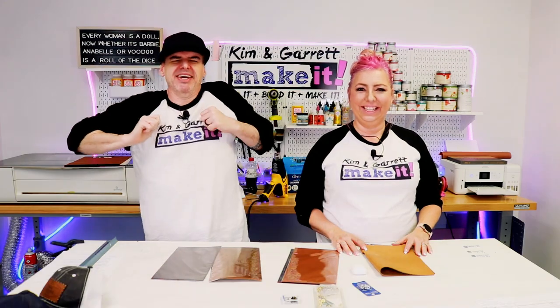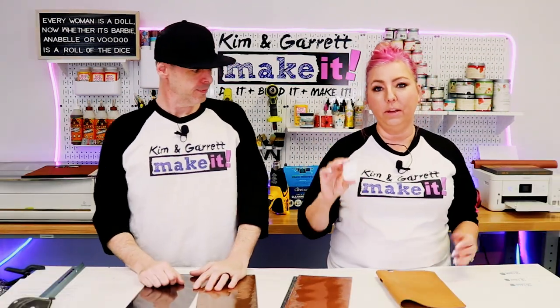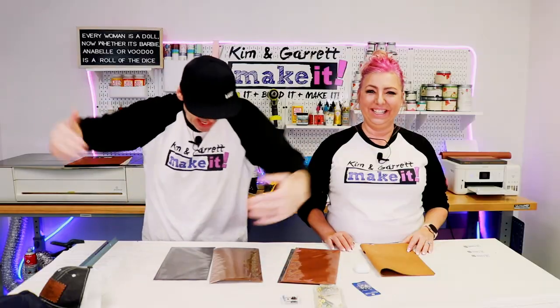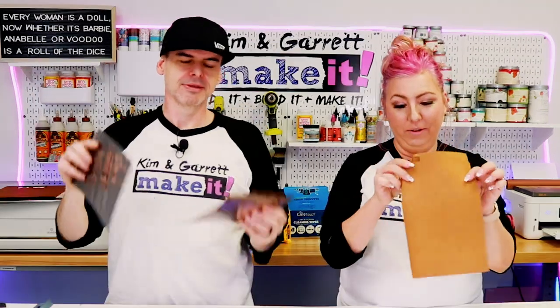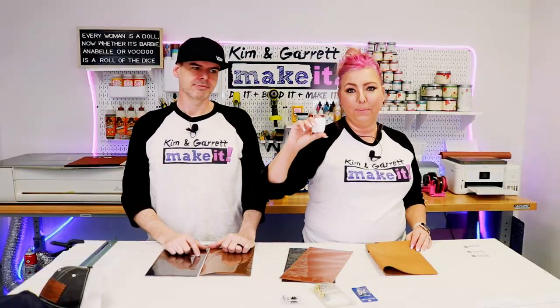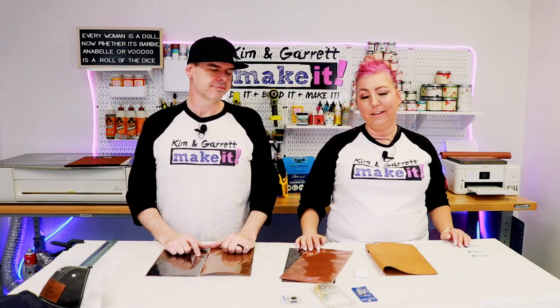Project number one: we're going to make a little AirPod case. Everybody has a set of AirPods or wireless earbuds, so we thought this would be a great little project to test out the leather — a no-sew AirPod case. Step one: gather all our supplies. We needed our Silver Creek leather, some rivets, some stud posts, and the Cricut. This one we're going to cut with the Cricut.